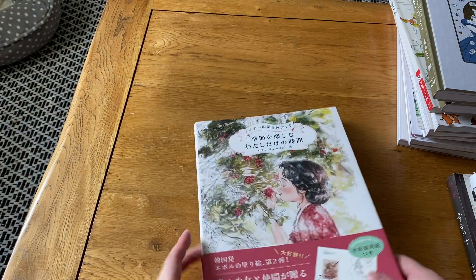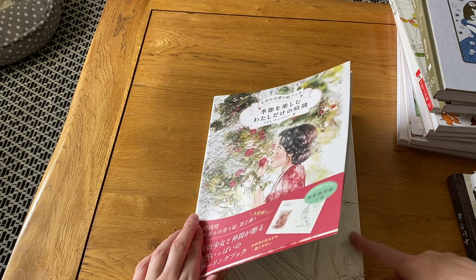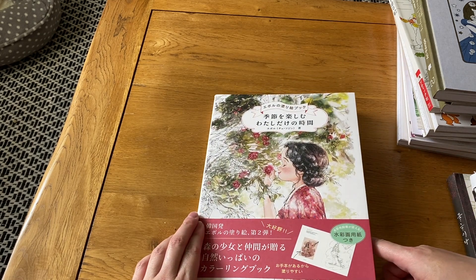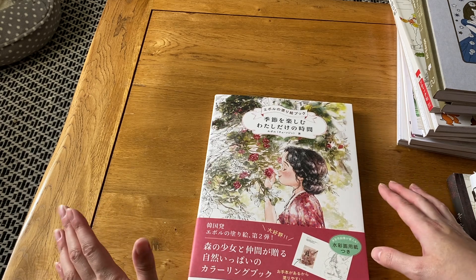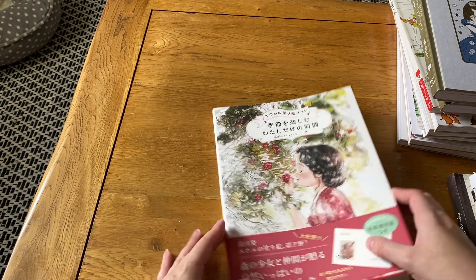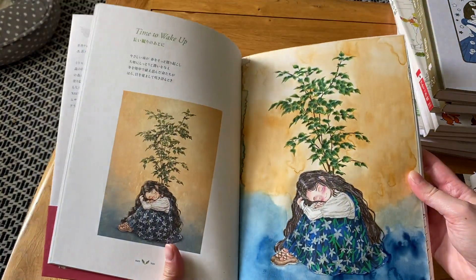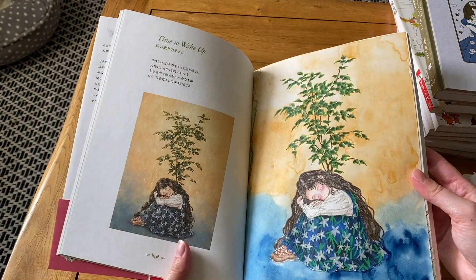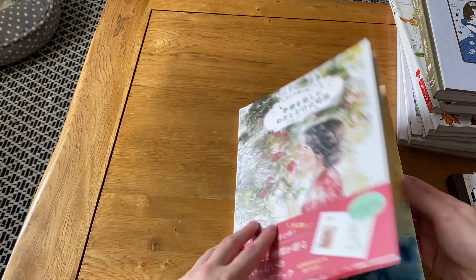Next I have Forest Girl 3 — I've only done one picture in this one as it's my latest of her Forest Girl books. This is the Japanese edition, and I think the paper is actually better in the Japanese edition than the Korean. For the one picture I've done, I used colored pencils and a bit of watercolor for the background. I try to take inspiration from the reference picture on the other side. It was quite a simple, easy one to do.